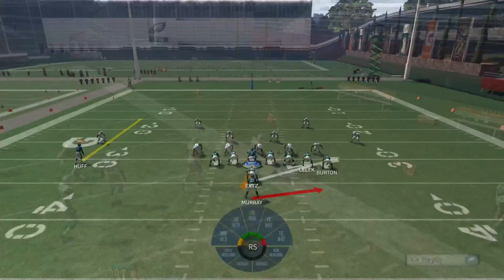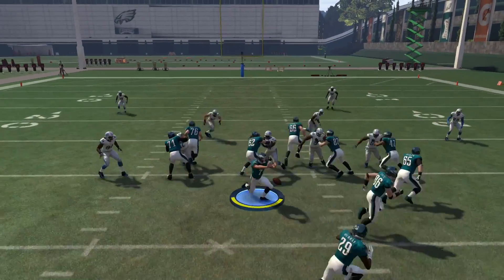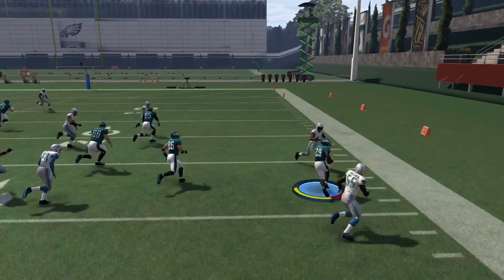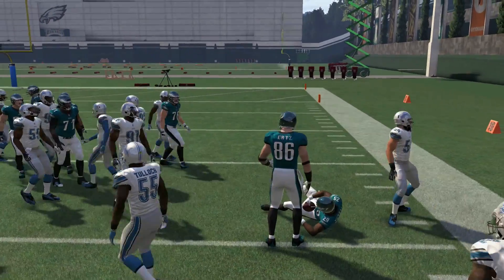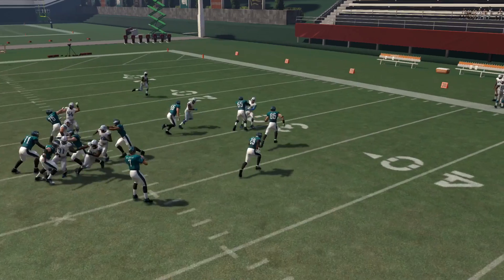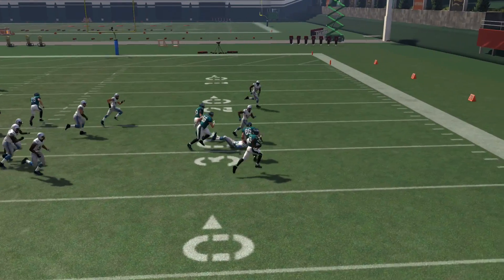That's how you go left when you double juke, and when you go the other way it's the opposite, which I will show you. It works so well because it fakes out the defender. Right there we do it again — right, left — and he fakes right and then jukes left.